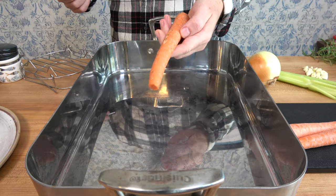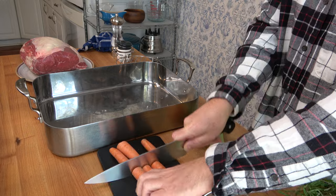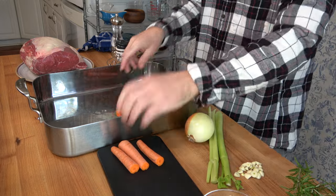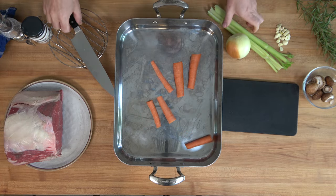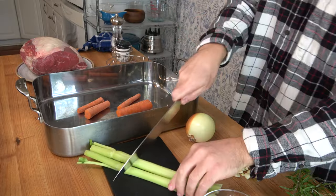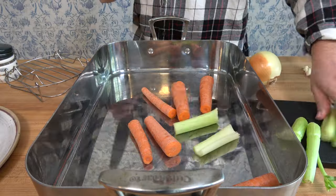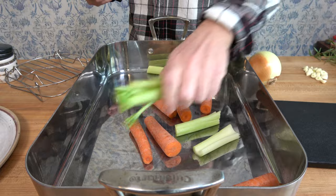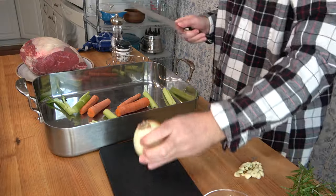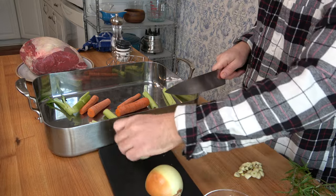Now let's work on the prep work for the au jus. The flavor for the au jus starts off in the pan — whatever's in that pan with all of the drippings is going to add to the flavor. Add two carrots roughly chopped to the pan, then drop in two stems of celery. If they have the leaves on top, that's perfectly fine — it'll add flavor. Next, add one full onion. It doesn't really have to be peeled; we're going to strain this all out in the end. Just give it a rough chop and throw it in the pan.